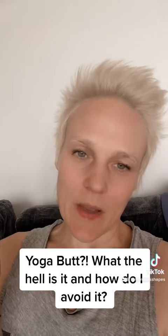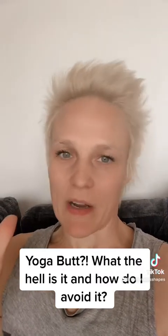Hey guys, welcome, welcome to part three of things I wish people had told me before I started yoga. And today we're going to talk a little bit about something called yoga butt.